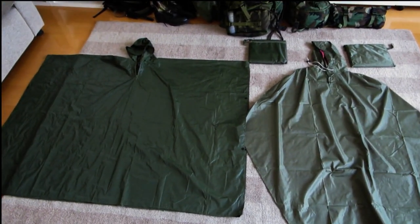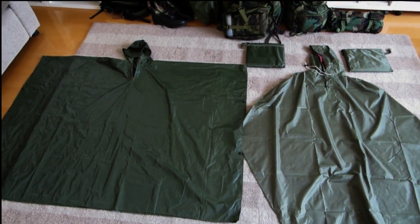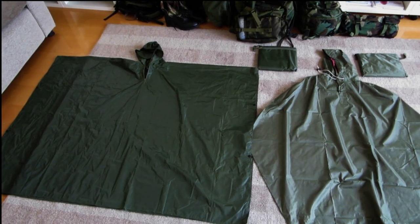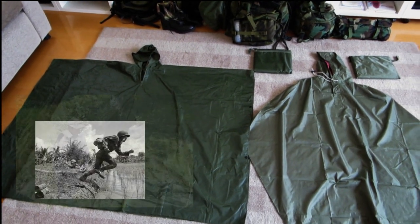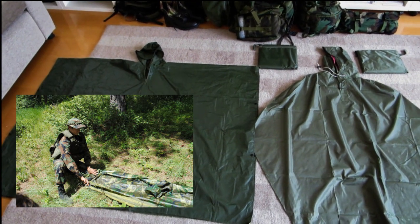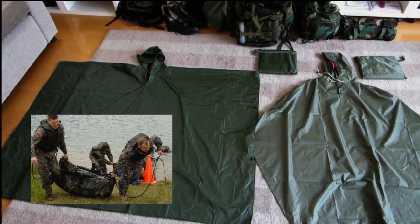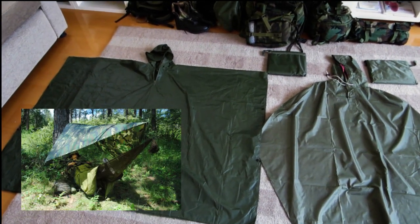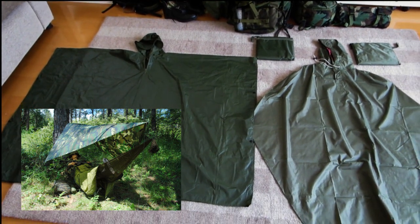Before I dive into these two versions of military-style ponchos, I'll just touch on the USGI style ponchos and why they're so popular with survivalists. As you may be aware, the military poncho was designed in the 1960s for the Vietnam War. Arguably it's one of the best pieces of kit to come out from that. It's pretty bulletproof — absolutely 100% waterproof — and you can use it for a range of functions: as a tarp, a ground sheet, a hammock, a floating device, and on and on.